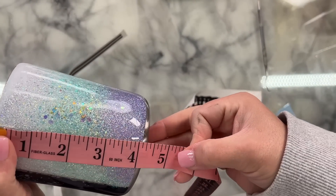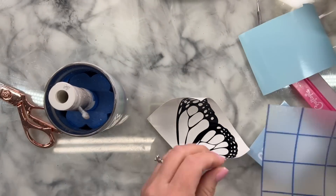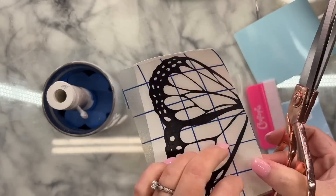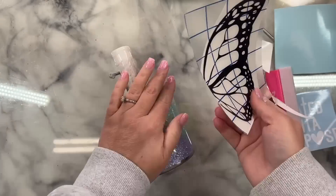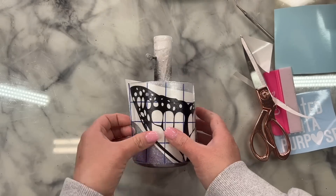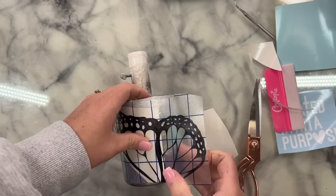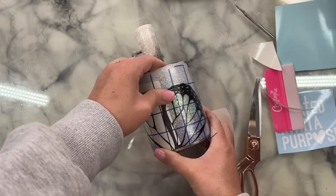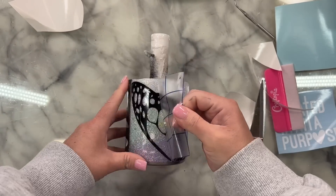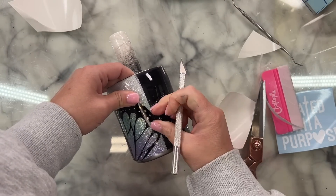Now we're ready to apply our decals. For the mint and purple glittered section, I'm applying the silhouette of a butterfly wing. I measured the height and width of that section and sized half of a butterfly image to that same height and width — I sliced a butterfly silhouette in half in my Cricut Design Space software. I'm applying it with what would be the center of the butterfly as close to the bottom edge of the glittered section as possible, using the hinge method. Any excess of the wings that overflows into the black section, I carefully trim with my craft knife.